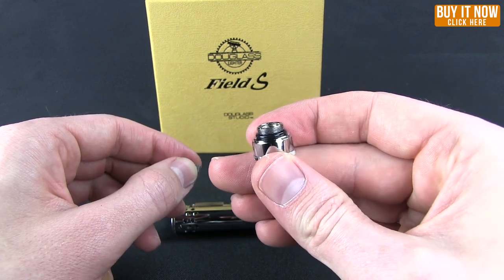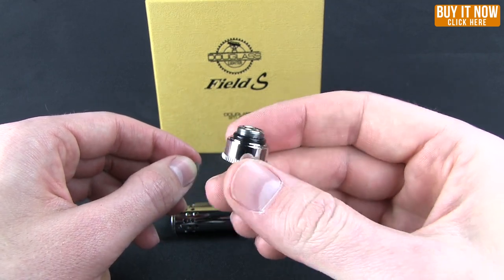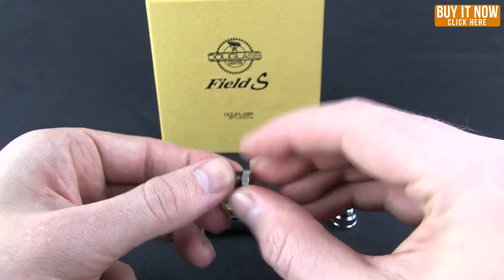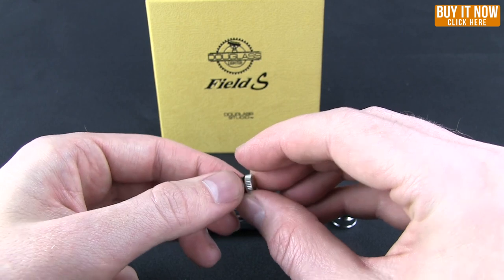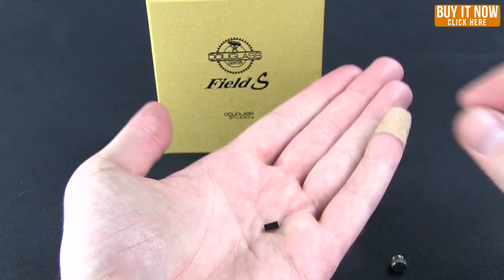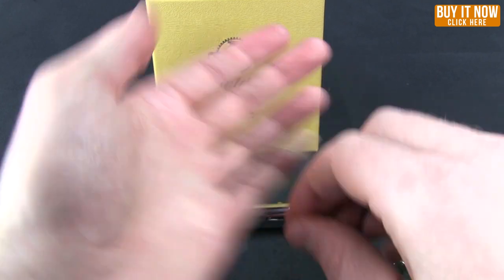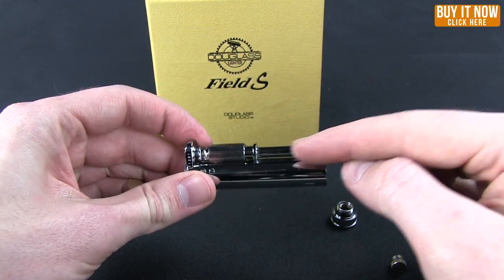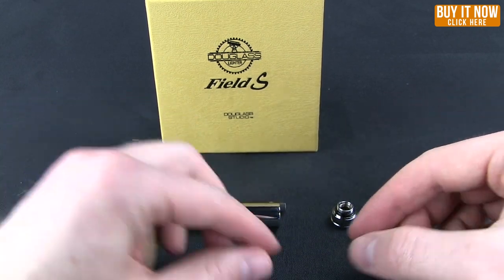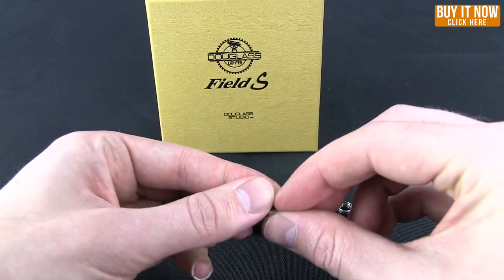The first layer is a canister for some reserve fuel. One step further in is a backup piece of flint — you can see that. It just goes right up in here; you unscrew it. It has a spring and a ramrod — stick that up in there and you're ready to go again.